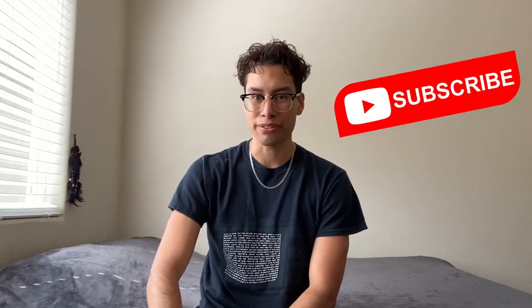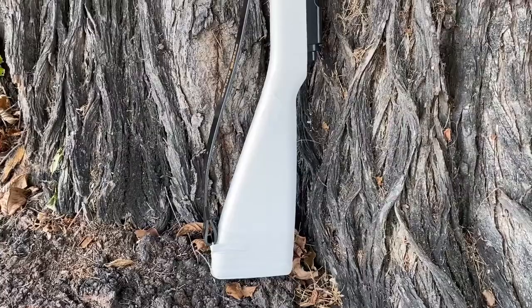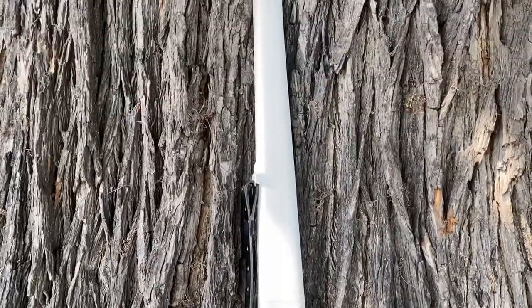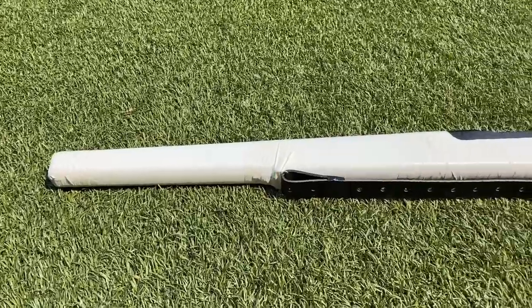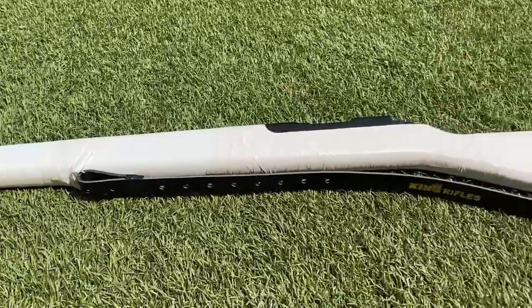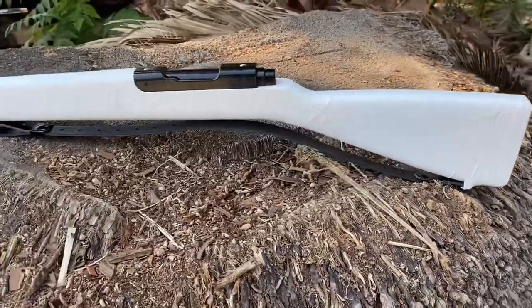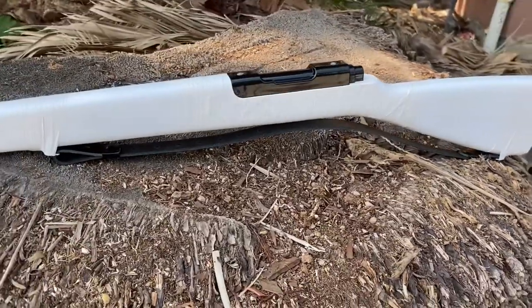please like and subscribe so you can catch the next product unboxing and review. Here we go! The King is the most famous family-owned made rifle on the market. This particular model currently ranges from $32 to $41.50.